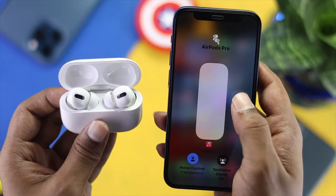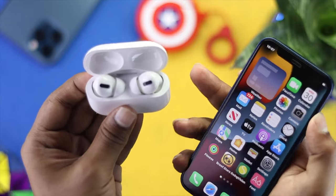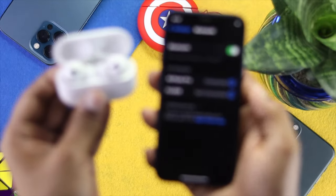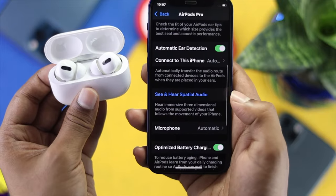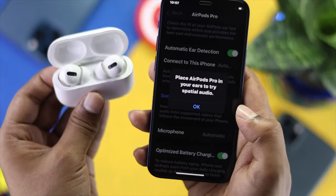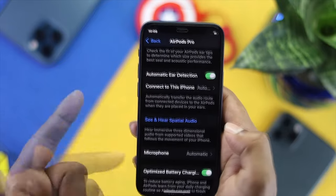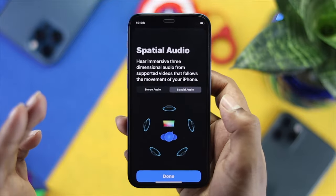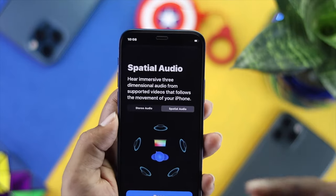If you're still having the same problem, the next thing to check is whether it's a hardware-related issue. Go to Settings, then Bluetooth. Once you see that your AirPods Pro are connected, tap the info icon. You'll see an option called 'See and Hear Spatial Audio.' Tap it, put your AirPods in your ears, tap OK, then tap 'See and Hear Spatial Audio' again — you should start hearing sound from your AirPods.